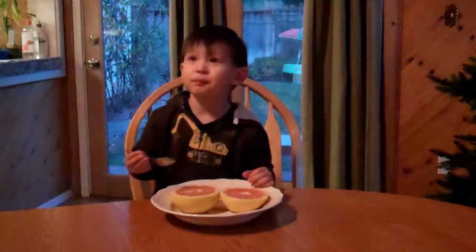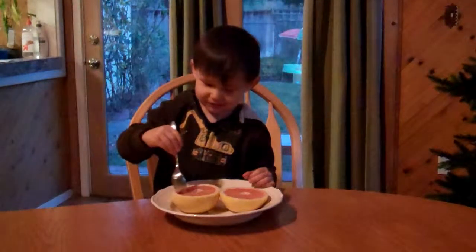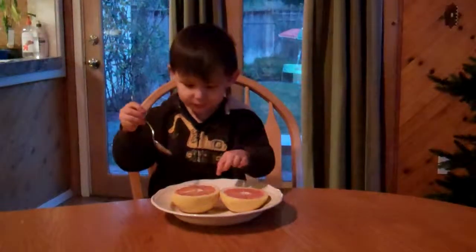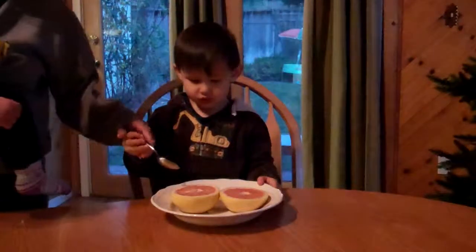Do you like it? Mm-hmm. Do you want to try? No. I want to try the water. That's the juice — it's called grapefruit juice.